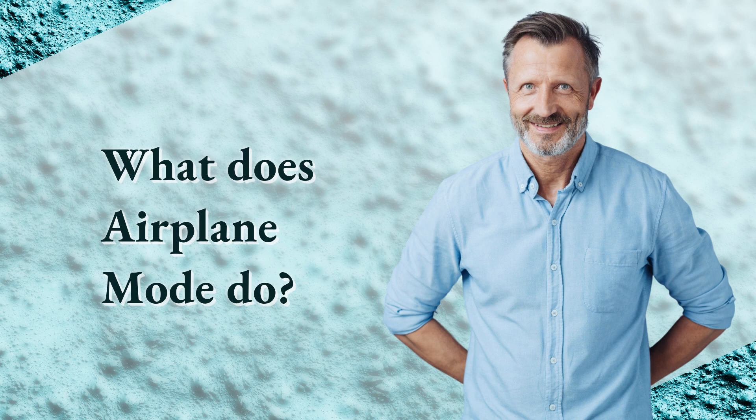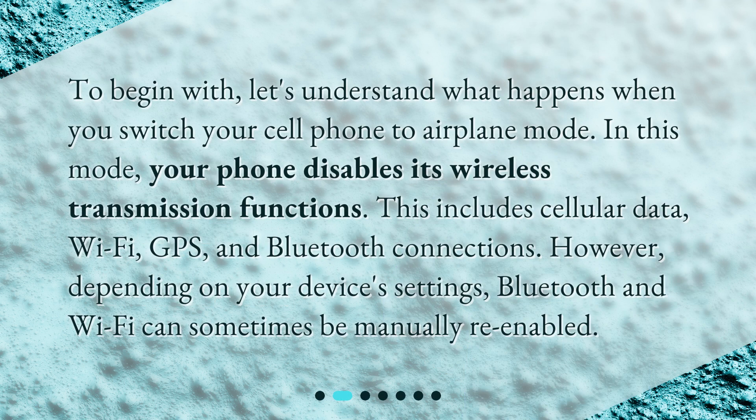What does airplane mode do? To begin with, let's understand what happens when you switch your cell phone to airplane mode. In this mode, your phone disables its wireless transmission functions. This includes cellular data, Wi-Fi, GPS, and Bluetooth connections. However, depending on your device's settings, Bluetooth and Wi-Fi can sometimes be manually re-enabled.